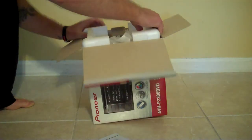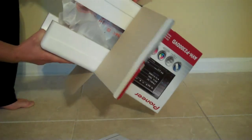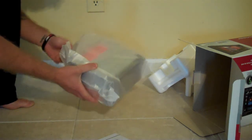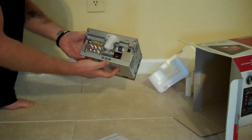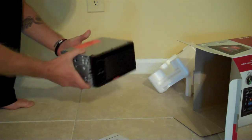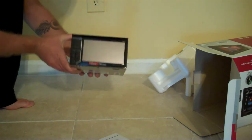Here we go, this is coming out. Sorry if my dog makes an appearance — he's looking at me like he wants to come in. Check this thing out — and there she blows! It's pretty sweet, pretty cool. A bunch of outputs on the back. It's going to fit perfectly in the Xterra because it came with a double din setup, at least the newer ones.